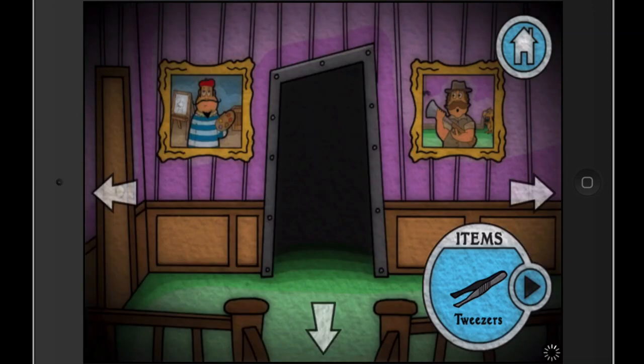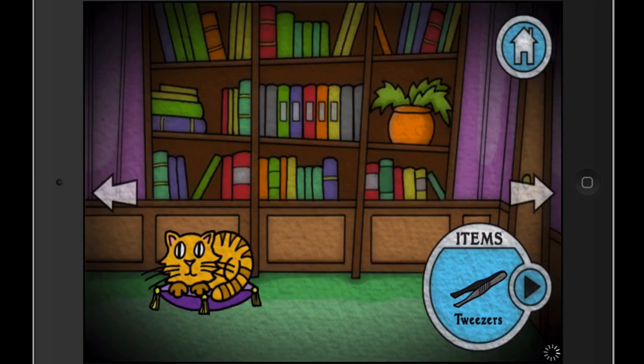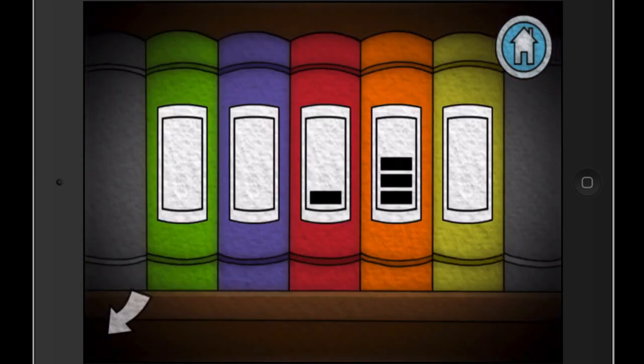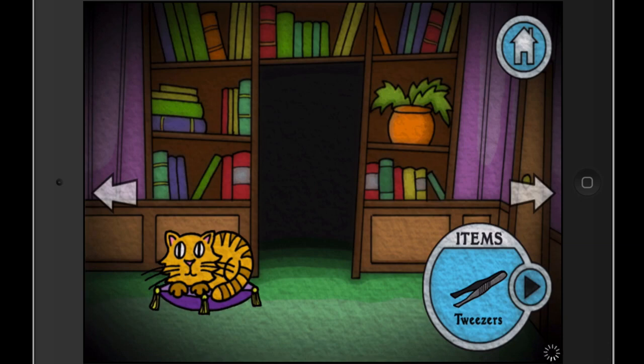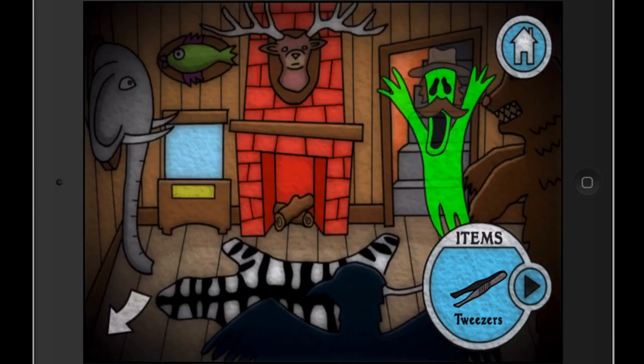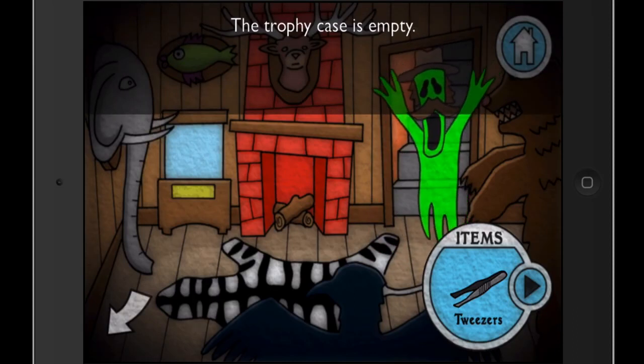You probably don't know how that's useful yet. It said 'sum of knowledge' — knowledge usually refers to books. So: one, five, four, two, four in the bookshelf. That opens up a secret passage, and this is the hunter's room. We need to get the mouse and put it in that trophy case over there.